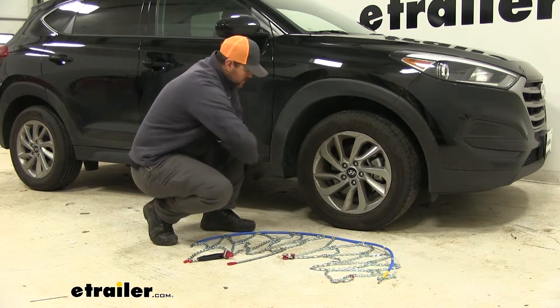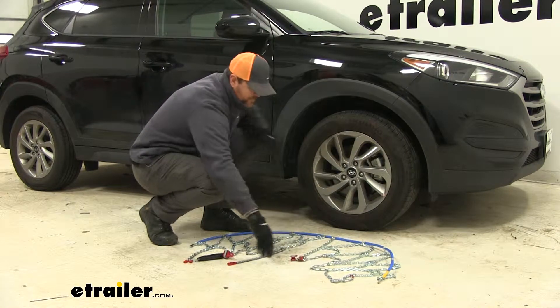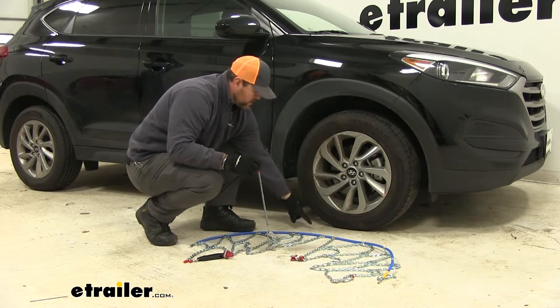We're going to take the yellow end, go behind the tire, and come out the front. Make sure this red mechanism comes out here on the front of the tire. The chain tensioner comes out right here in the back.